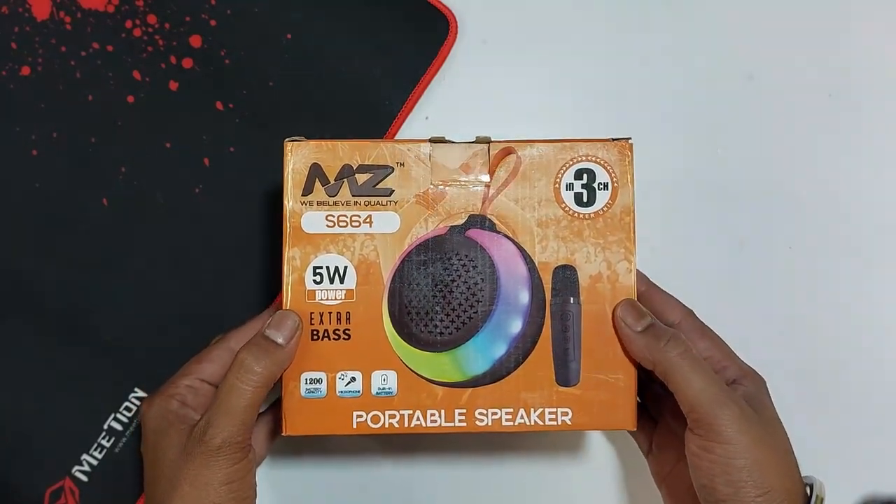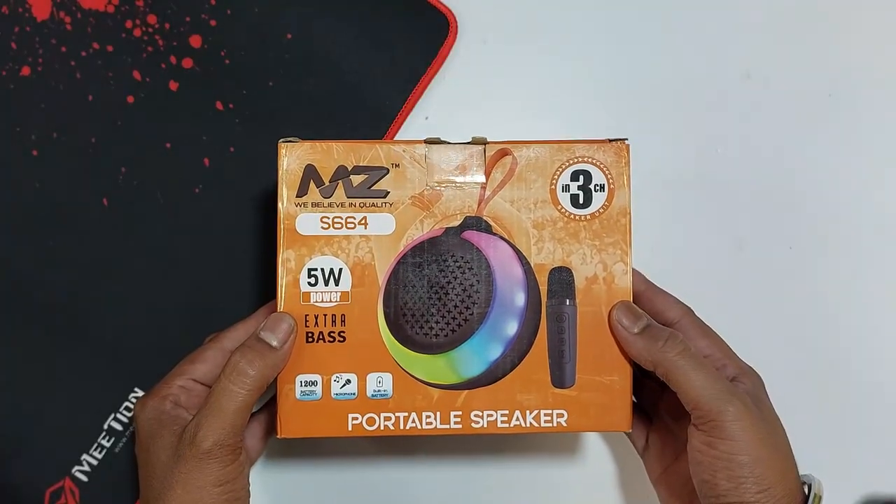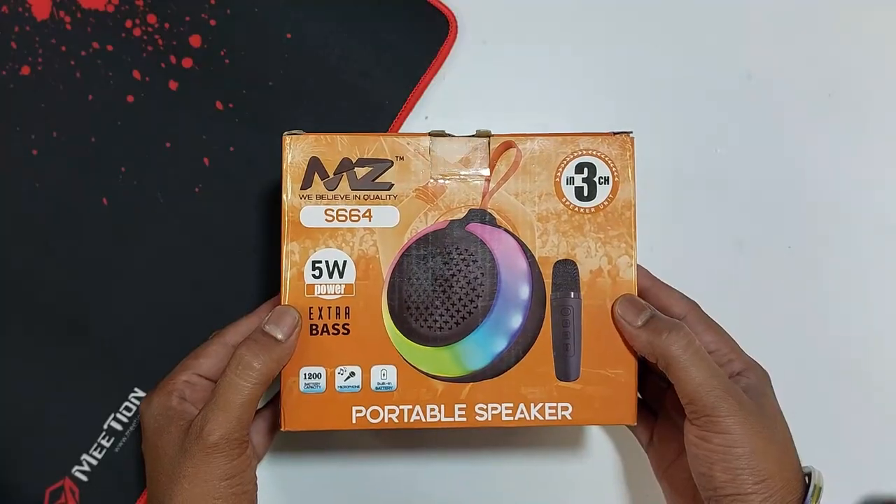The MZ-S664 is a 5W portable Bluetooth speaker, and in this video we have a complete unboxing review of the MZ-S664.